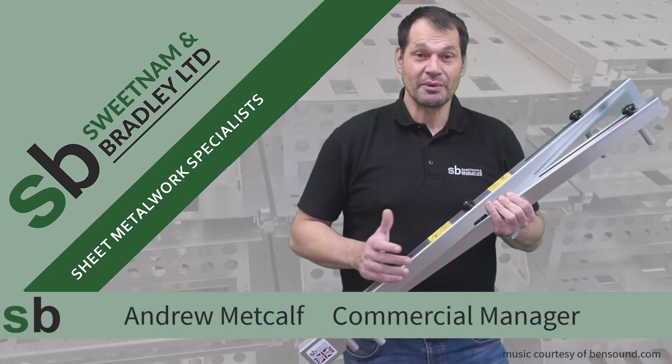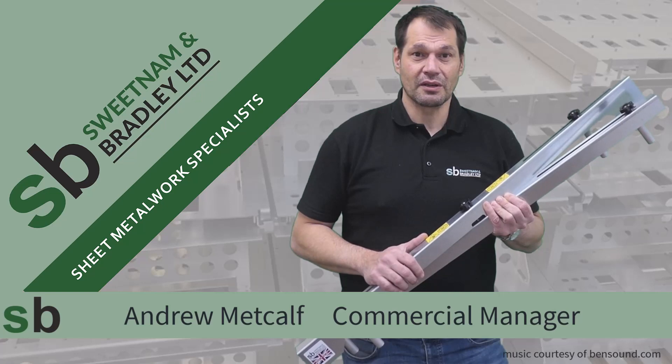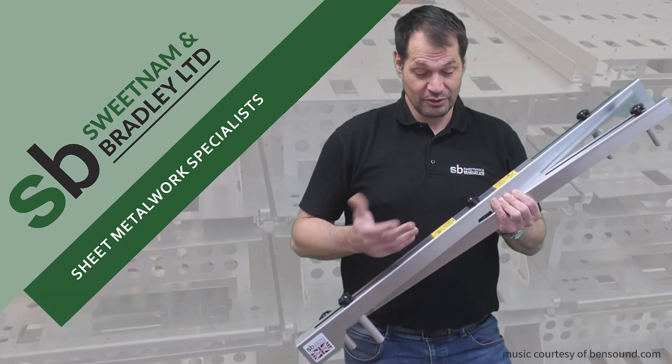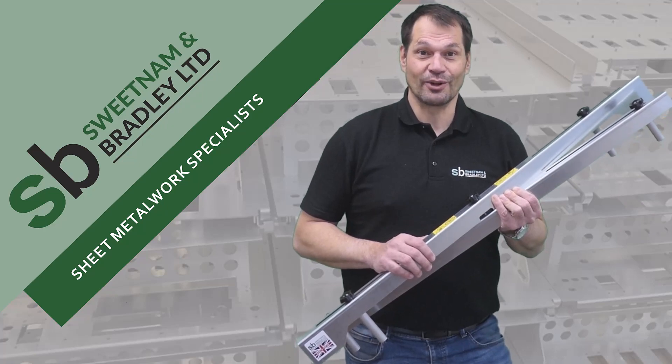Hello, my name is Andrew Metcalf and I'm the Commercial Manager here at Sweetam & Bradley. Today I'd like to introduce you to the Manhole Guardian.